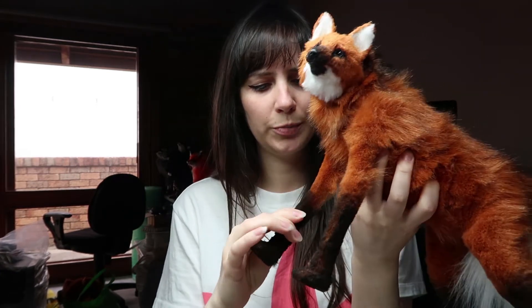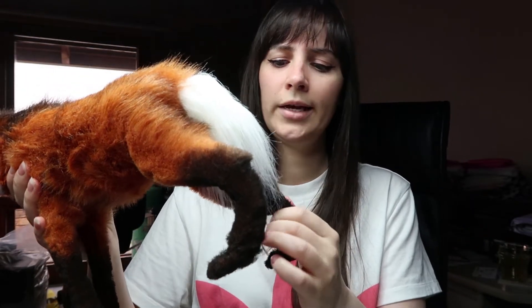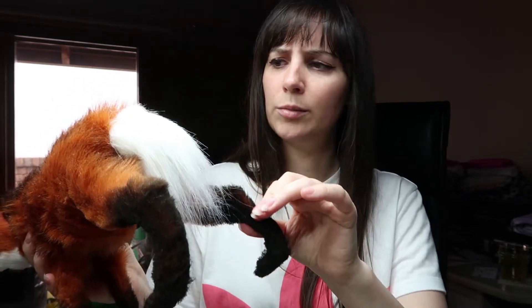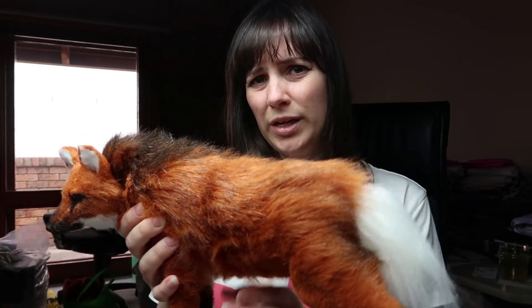This one has a Sculpey face and Sculpey feet. I want to do some work experimenting with feet in the future so they can be a bit more realistic. The spine is made from ball and socket armature and the legs are wire. I went with wire for the legs because I wanted them to be a bit thinner, since the ball and socket armature is a bit bigger, so I didn't want to make it too big.